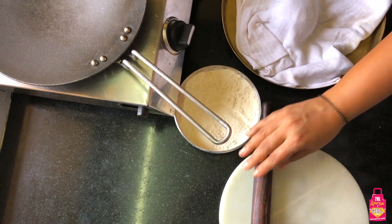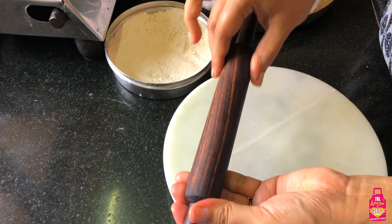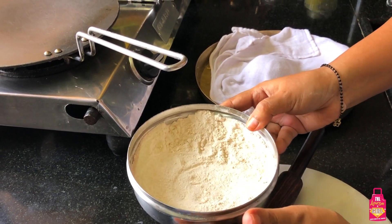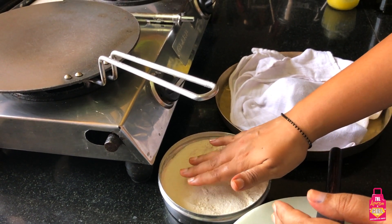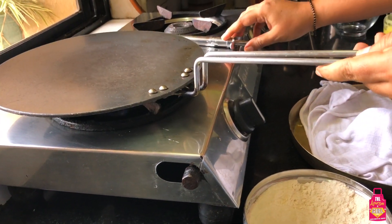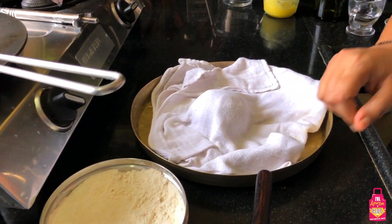My dough has been resting for about 15 minutes. Before we start, let's talk about some basics. This is a rolling board or chakla - I'm using a marble one, you could use a wooden one too. This is my rolling pin - I've got a thinner version, you could have a slightly broader version but it yields the same results. I have some dry flour here for dusting. I'm going to put my tawa on medium flame so it gets hot enough and ready for my rotis.